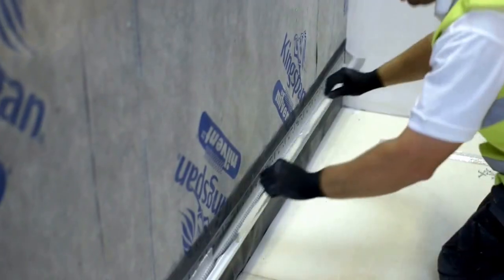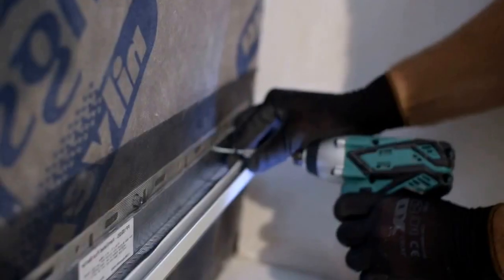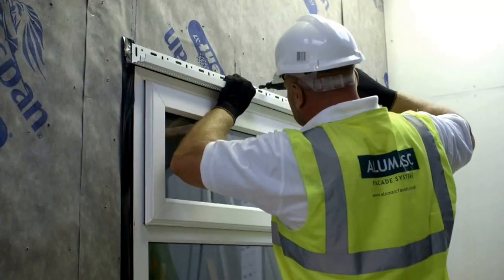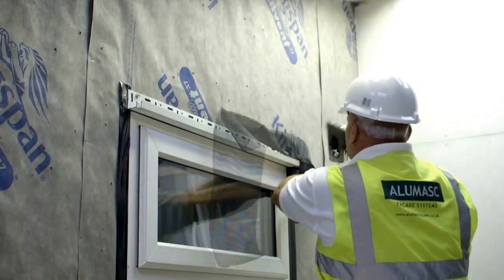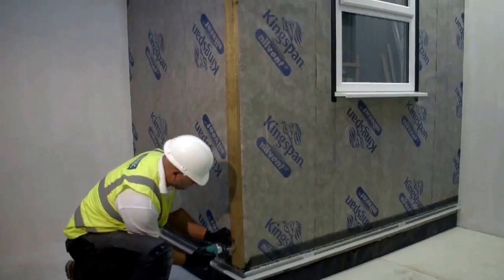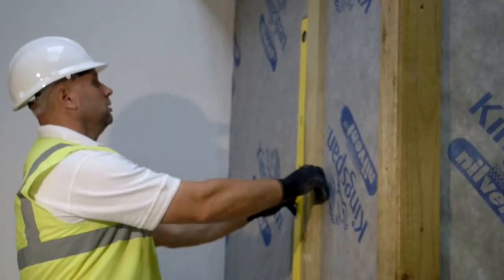The Allomask ventilated system fire barrier is installed as per requirement of building regulations. Treated timber battens are then installed at 600mm centres across the facade as per specification, again ensuring line and level.